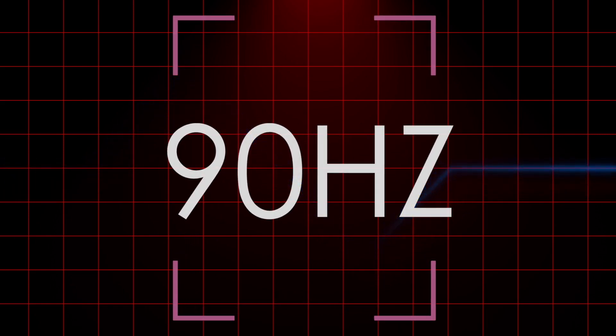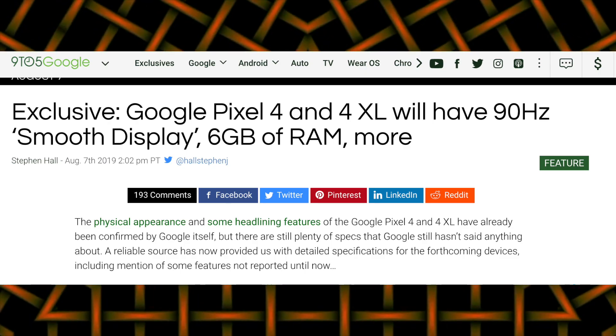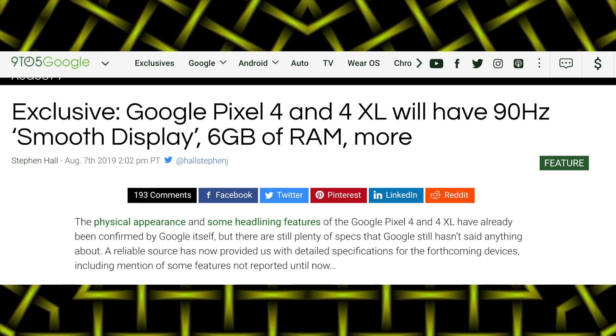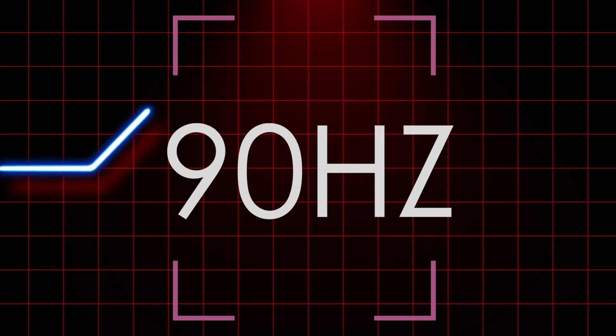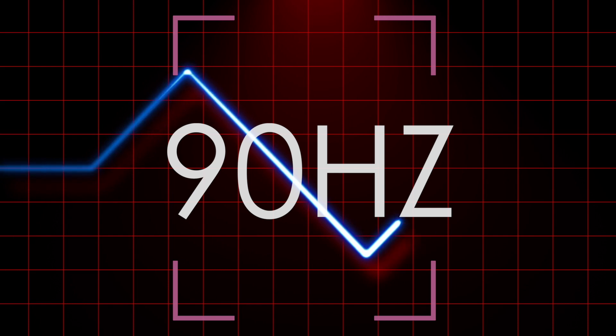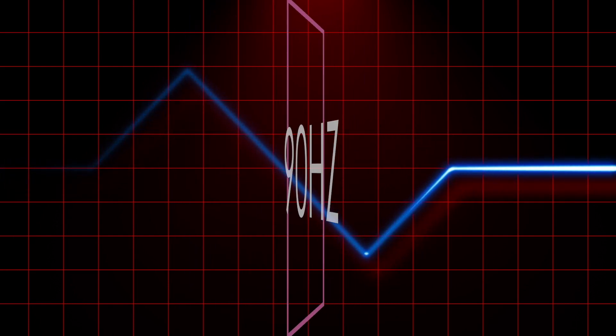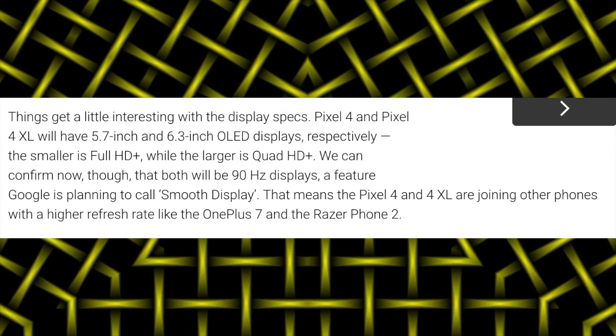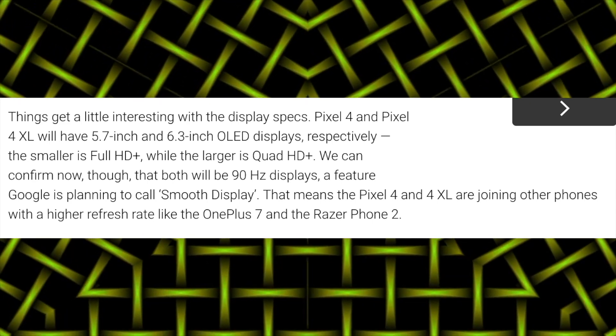According to this big leak, Google has done what Samsung couldn't. The Pixel 4 and Pixel 4 XL are said to have a 90 hertz refresh rate, which is something I absolutely love — it might be officially called the Smooth Display. Along with all this good stuff, Google will also bring some exclusive Google Assistant features with the Pixel 4 family.